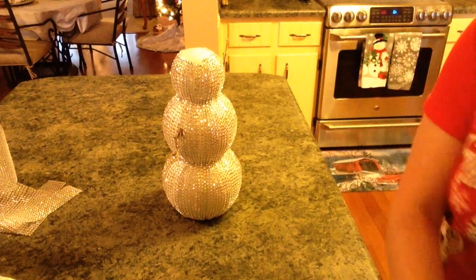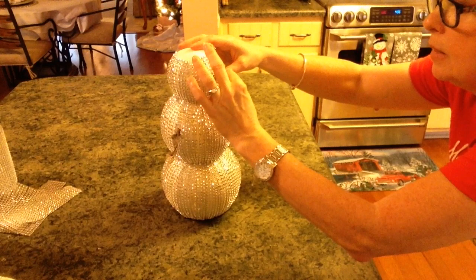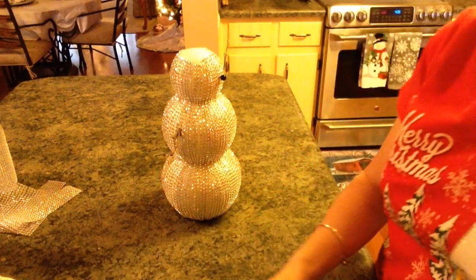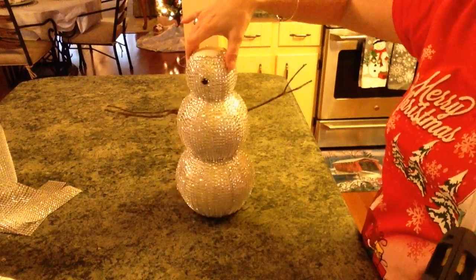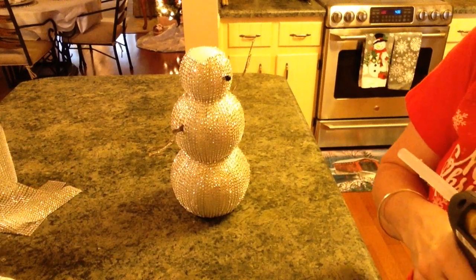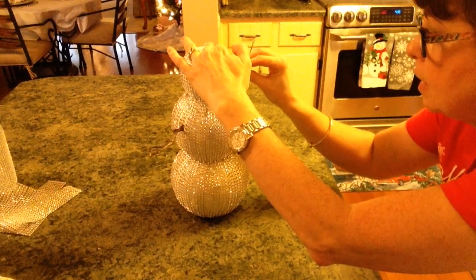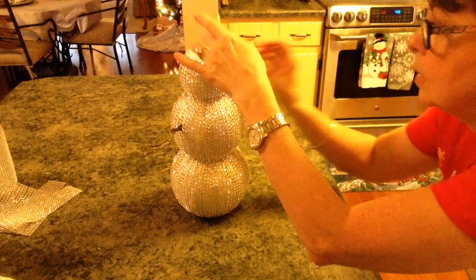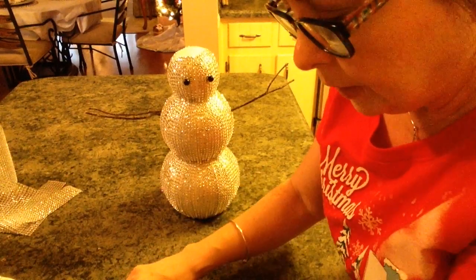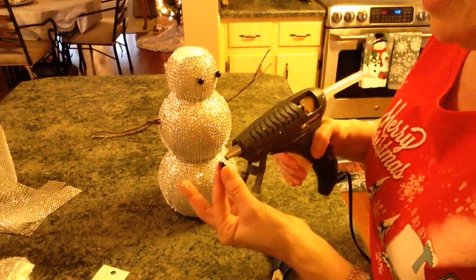This really is an easy DIY — it just does take time, that's the only thing. It's going to take you some time to do it, but I think it's well worth it because I absolutely love it. Now let's go ahead and put his eyes on. I love snowmen, so these little black eyes from Walmart are really going to look cute. Okay, there are his little eyes. Now let's give him a mouth using the buttons I got at Walmart.